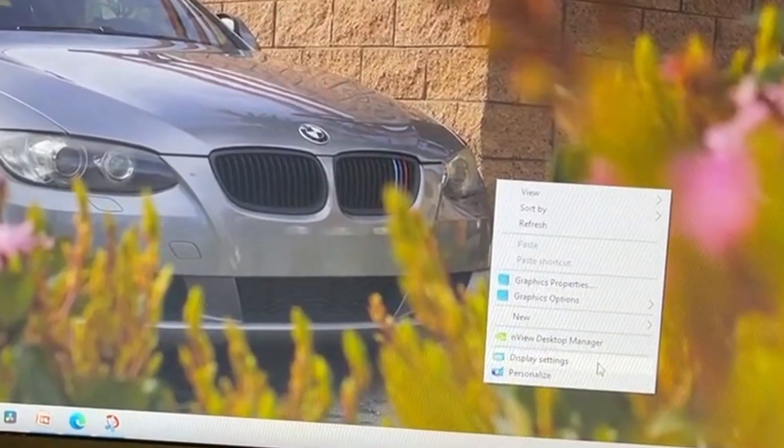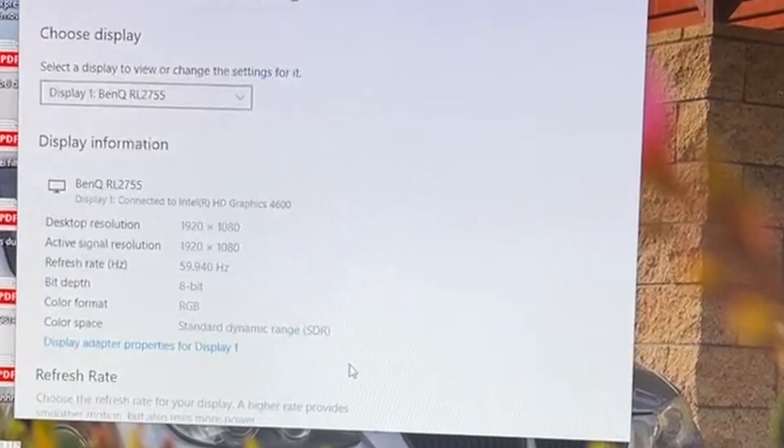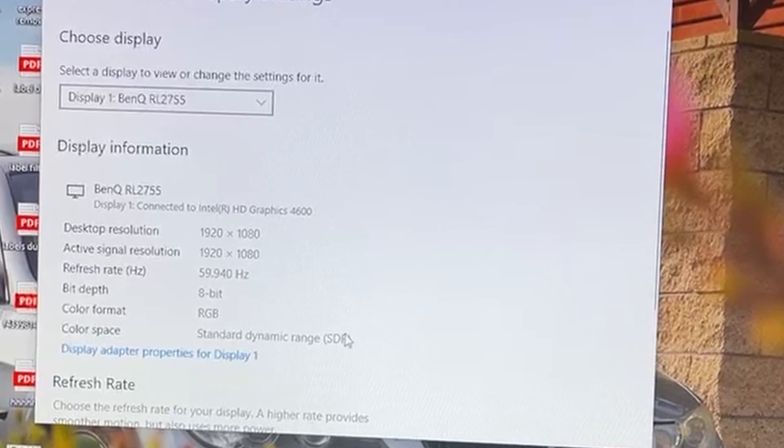Go to Display Settings, then scroll all the way down to Advanced Display Settings, and scroll down.